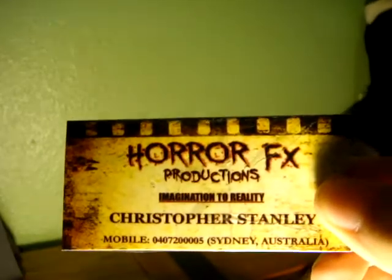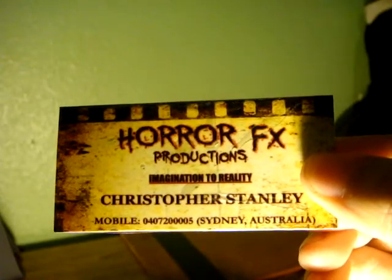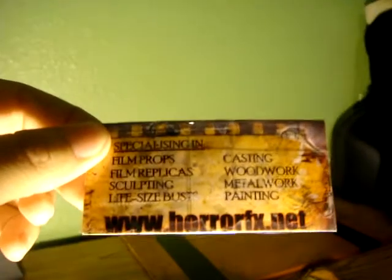Horror Effects Production. Imagination to reality. Christopher Stanley. There's his mobile number — I don't know if he wanted me showing you guys that. There's his web address: horrorfx.net. Specializing in film props, film replicas, sculpting, life-size busts, casting, woodwork, metalwork, and painting. I've actually seen a bust he made — it was on one of Joe's Dream Creepers, and he did a really good job on that.